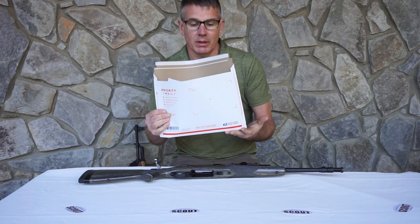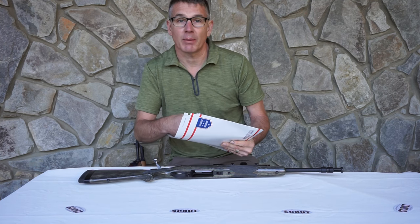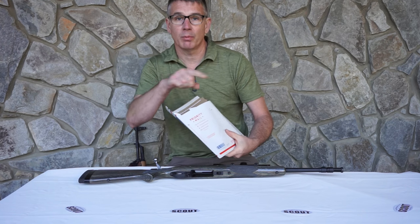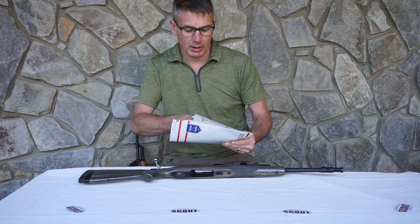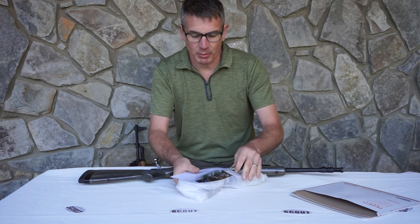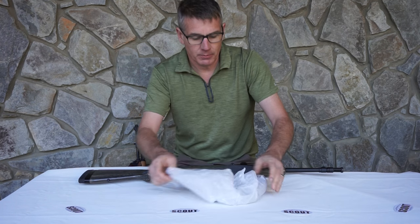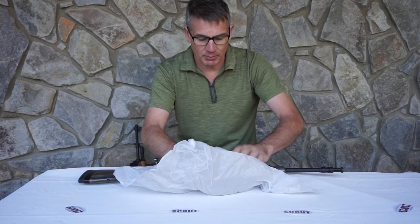Standard shipping packaging will be in a priority mailbox. If you get it through a retail source like ShopRuger.com or Brownells, it will be in a blow-molded poly packaging. When you open it up, there will be some instructions in there, a little bit of my propaganda for the business and magazine.